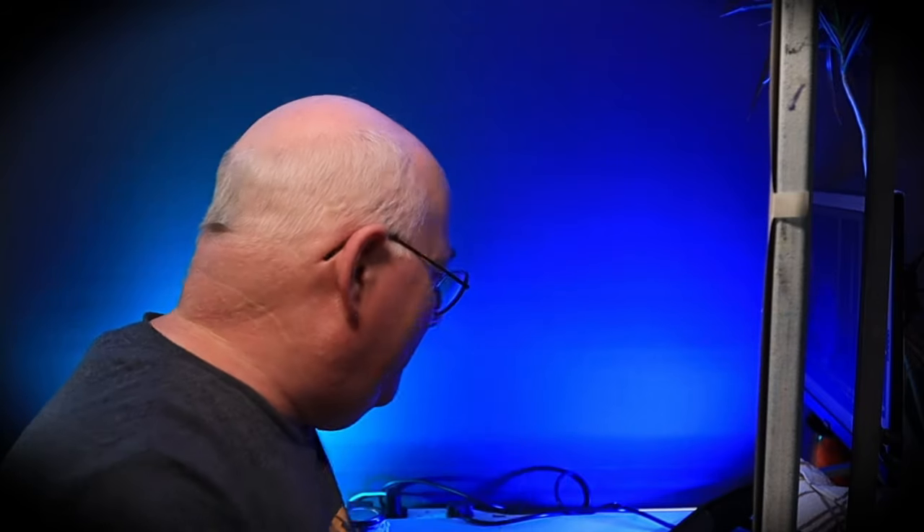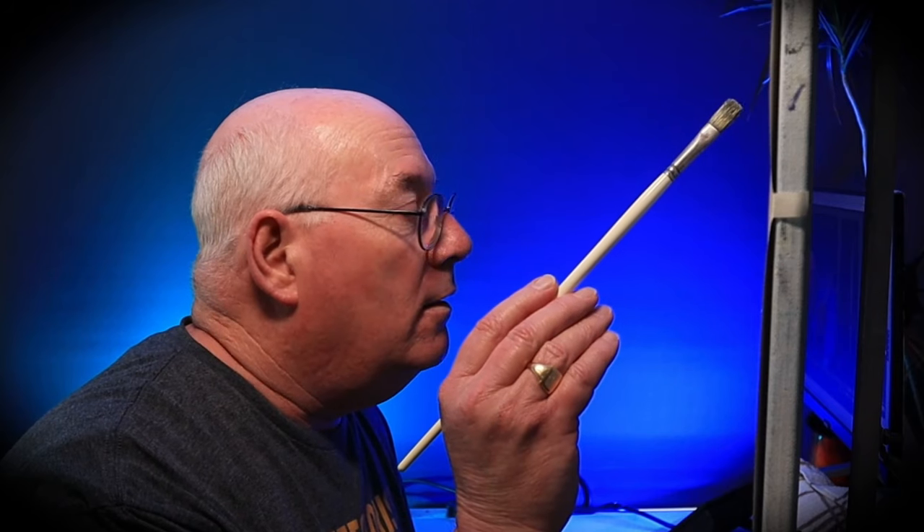Let's try that again. No pressure. Different brush. One stroke. Yes. No. This has got to be a masterpiece.